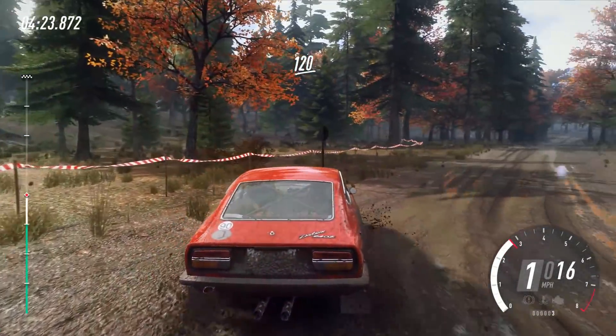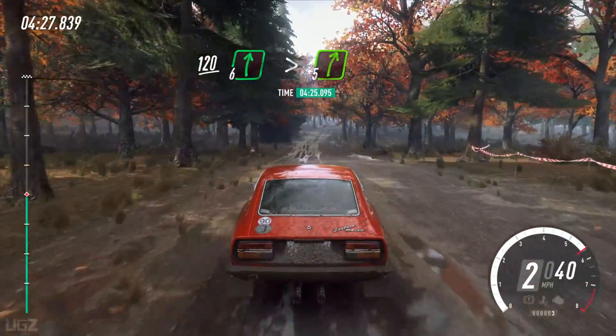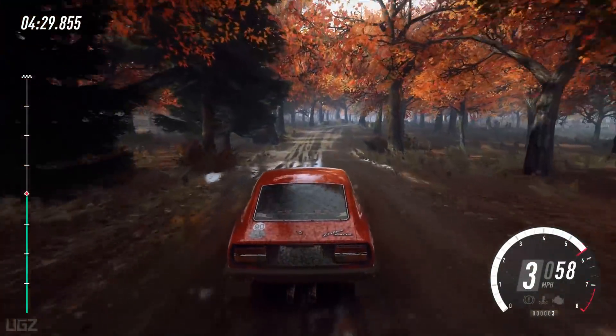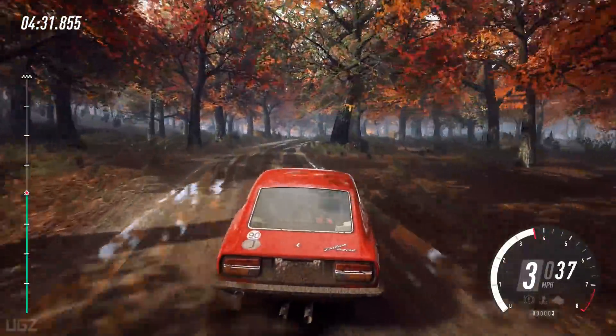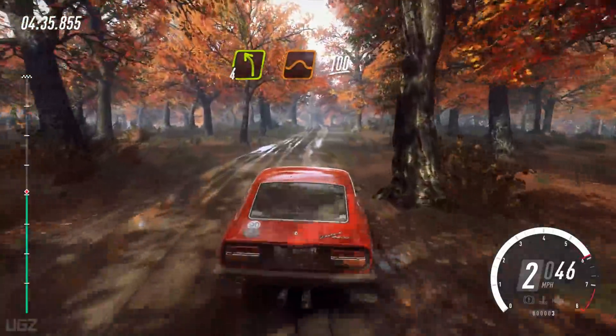120. 6 right long, tightens 5, into 4 left over crest, jump. 100 over crests.